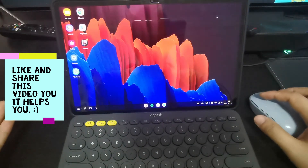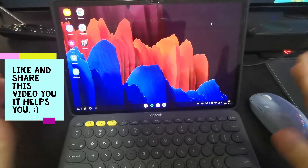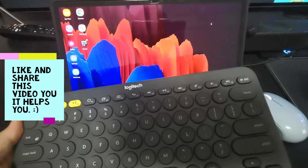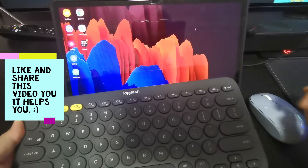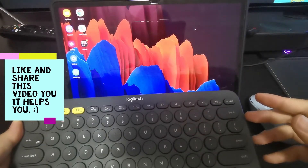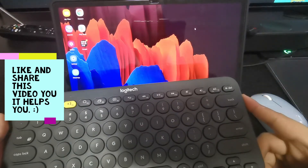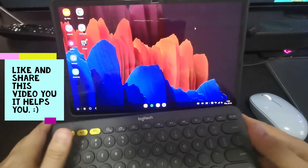Before you start using Samsung Dex, I highly recommend getting a keyboard. Samsung has their own keyboard cover, but I don't really like it because I feel it doesn't offer that much protection for the tablet. It's a nice keyboard cover, just that personally I don't feel it provides enough protection.